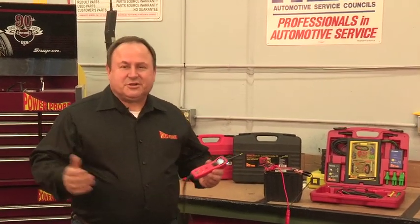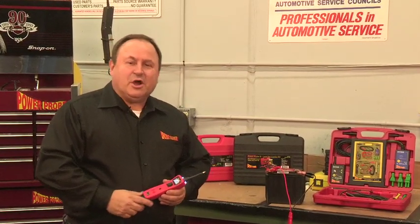Thanks for owning the Power Probe 3 Ultimate Circuit Tester. I'm Jeff, CEO here at Power Probe.